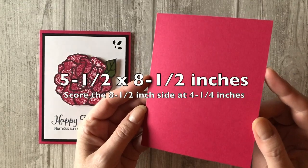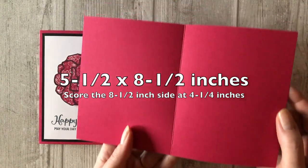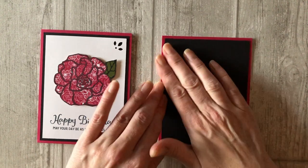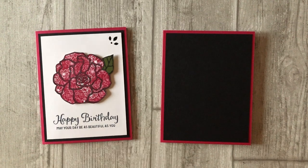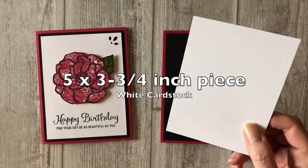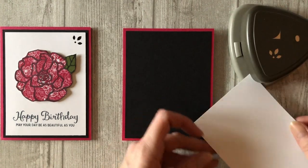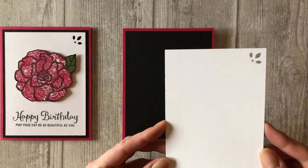Cut a five and a half by eight and a half inch piece of Lovely Lipstick cardstock. Score the eight and a half inch side at four and a quarter inches to create the base of the card. Cut a five and a quarter by four inch piece of black cardstock and adhere it to your card front — this will serve as a mat for the stamped images. Cut a five by three and three quarter inch piece of white cardstock. Add a little punch design in the upper right hand corner using the Detailed Trio Punch. If you do not have a corner punch, you can skip this step. The card will look beautiful with or without that little design in the corner.